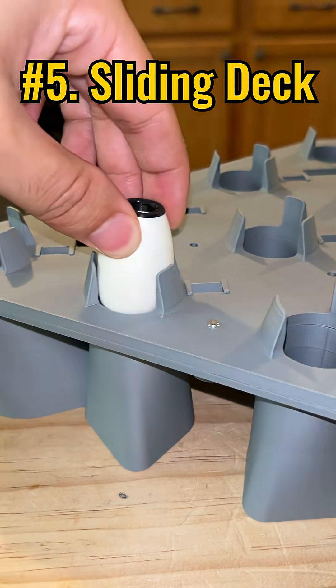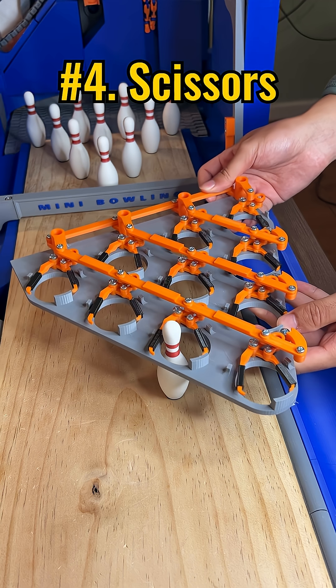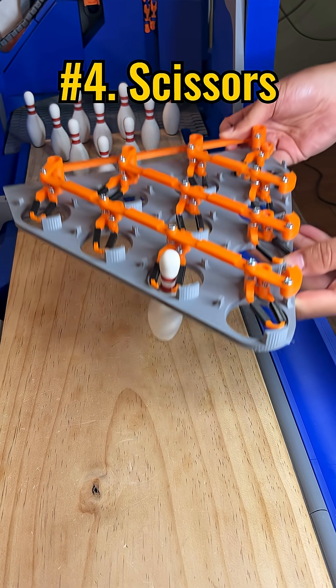The sliding deck carefully holds the pins with guide fingers, and when it lowers, it drops them onto the lane.